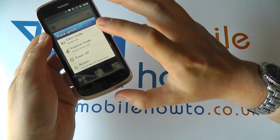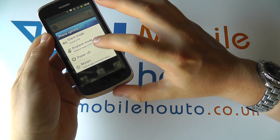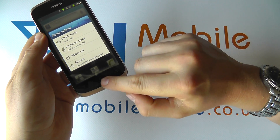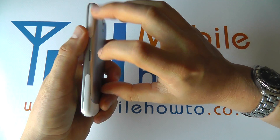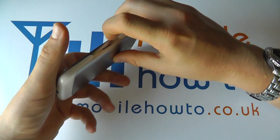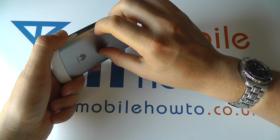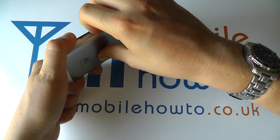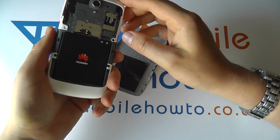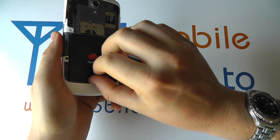If you get no response by pressing and holding the power button, the next thing to do is remove the battery. You remove the battery by putting your finger into the recess on the side, ideally a thumb on the back cover, pulling it open like so — it will make a loud clipping sound, don't worry about that.